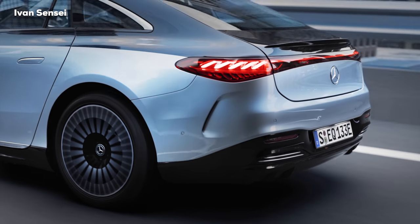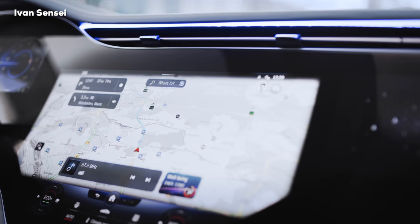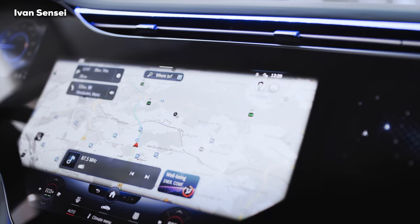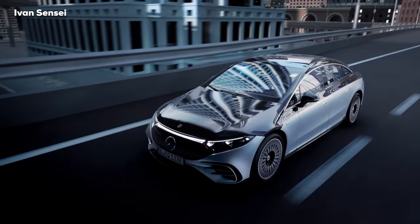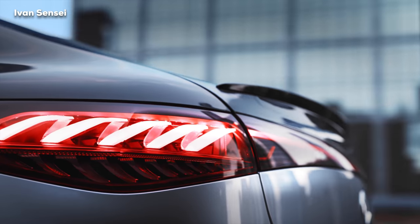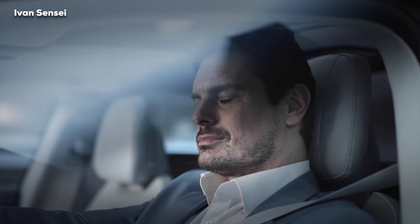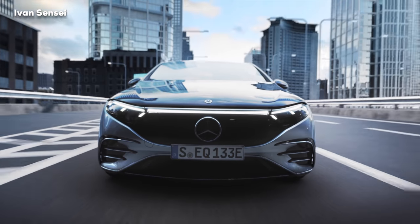On request, the EQS has four automatic comfort doors which open automatically with the key fob, from the MBUX system, or with the help of the door handles. The new Digital Light technology has a light module with three extremely powerful LEDs in each headlamp — 1.3 million micro-mirrors each — giving together 2.6 million pixels per vehicle. Very unique branding: EQS Edition One.